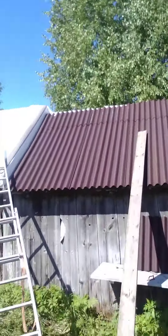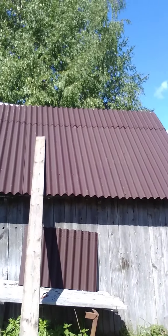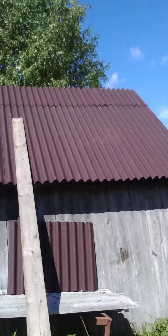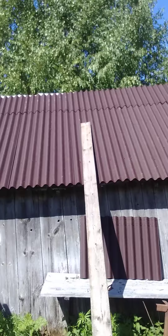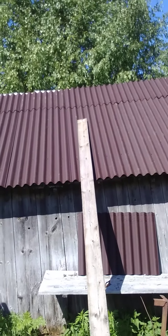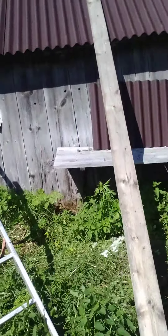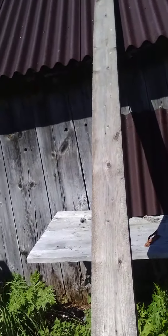Hey guys, I've put on five pieces of underling sheets and it is only the roof ridge left to be fixed. I prepared this wooden board and we'll see what I can do. I'll just put the phone so that you could see.